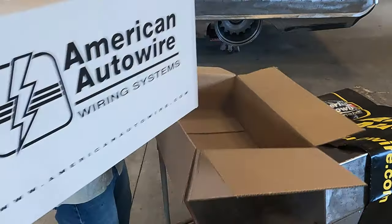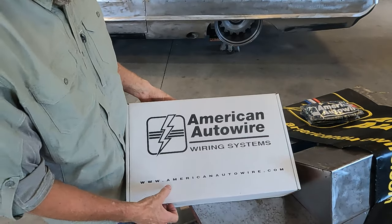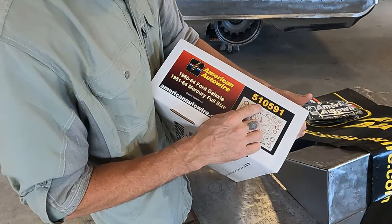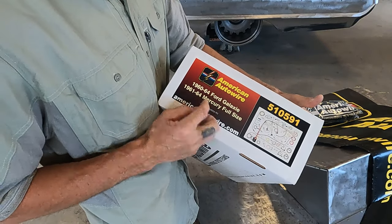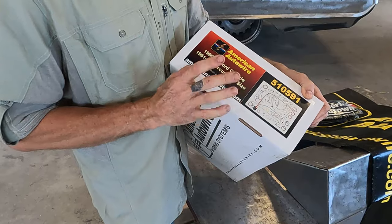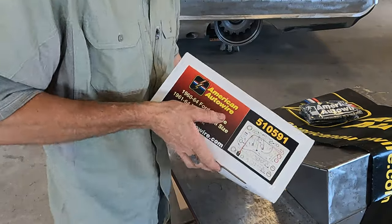It looks boxed really nice. This is American Auto Wire — www.americanautowire.com, go check them out. Like I said, this is vehicle specific. The part number is 510591, and it's for the 1960 through 1964 Ford Galaxie and 1961 through 1964 Mercury full size. It's the Classic Update Kit. They had another one that was kind of like a universal one, but I told them I'd use the classic one — it looks so nice with factory-style plug-ins from what I can tell.